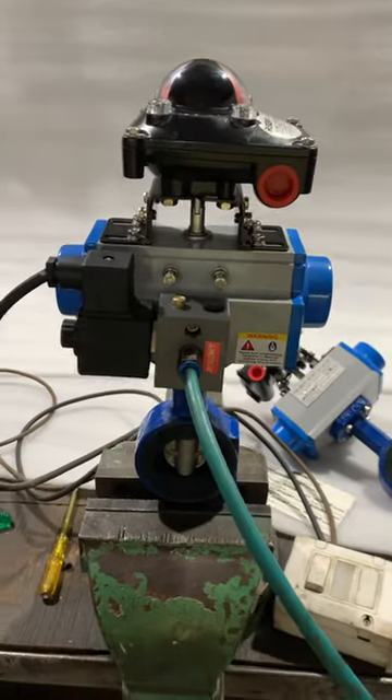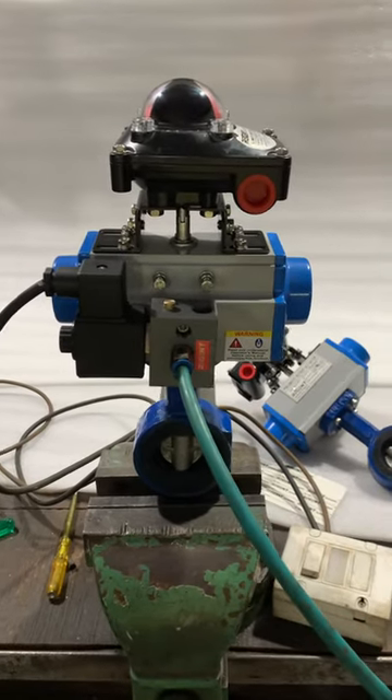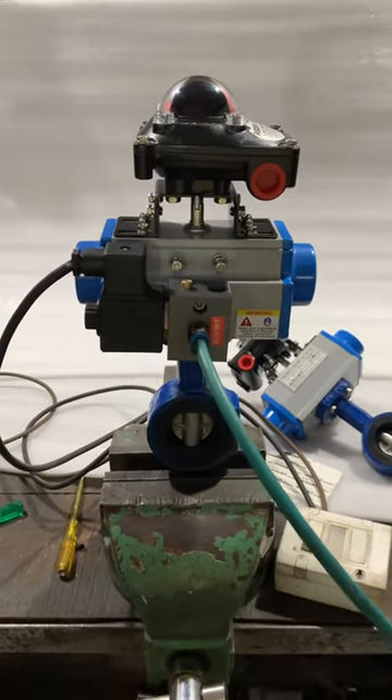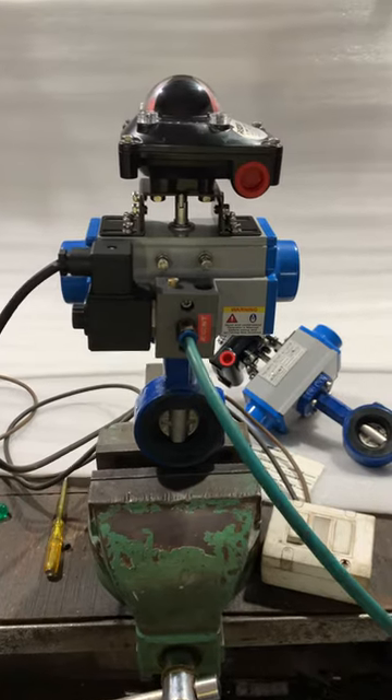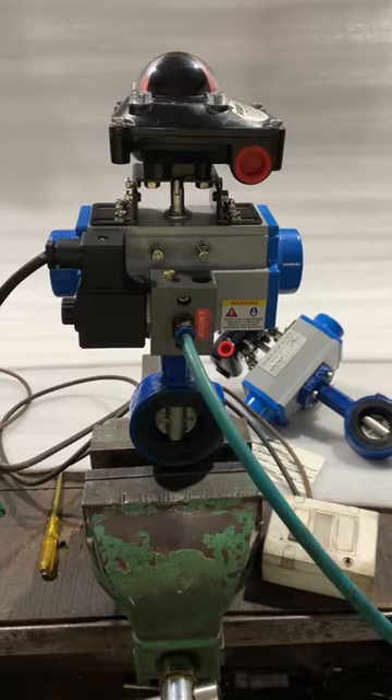This is a failsafe close position valve. In case of power failure or air failure, the valve will close automatically. You can either have a failsafe open or a failsafe close condition.